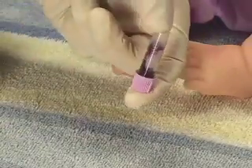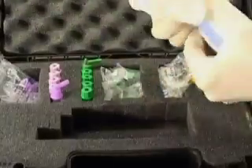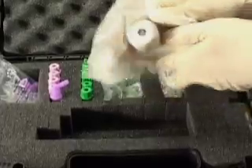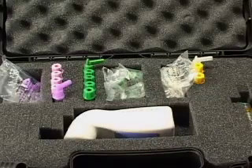Cap the collection vial with its original cap, mix well, and process according to your facility's standard procedure. The InnoVac can be cleaned and disinfected by wiping the unit down using your standard disinfecting procedure — a disinfecting wipe works very well.